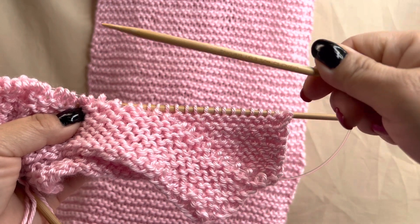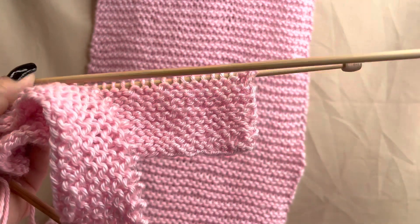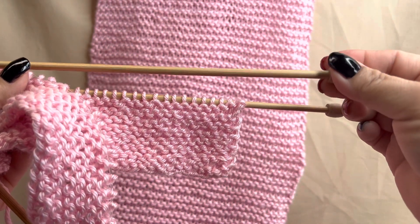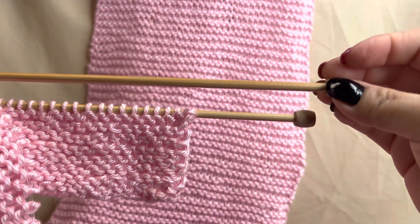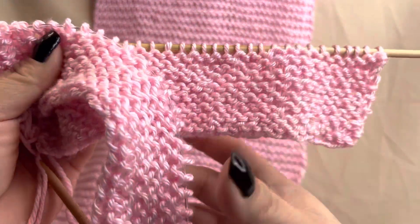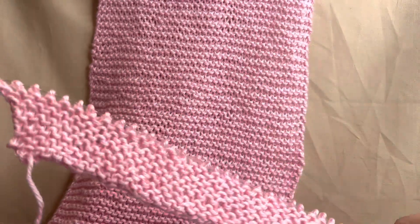I like to use a circular needle like this one, as long as it's a size 7. It's up to you if you want to use a straight needle like this one or the circular needle. Remember that it all depends on the size needle that you use, which is the same in knitting and crocheting — the size needle makes a difference.